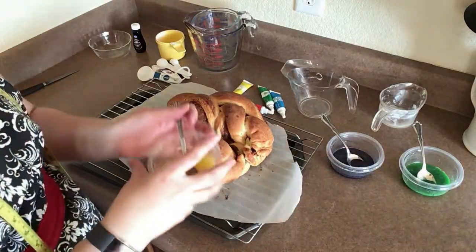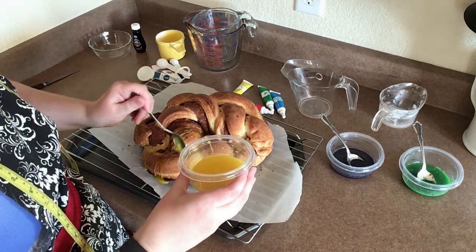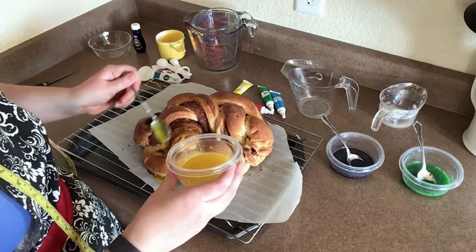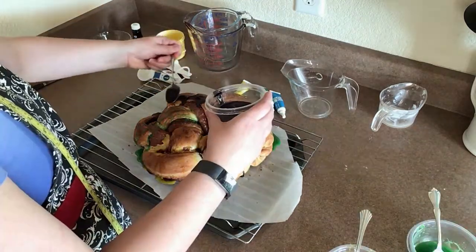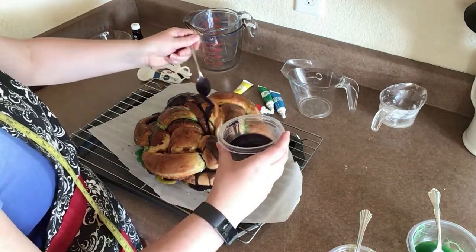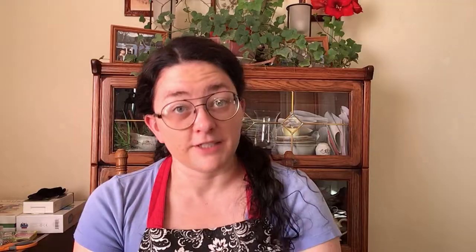King cake is typically described as a braided circular or oval cake that is actually more similar to a brioche bread than a cake, and it is covered with icing and sometimes sprinkles. For an extra festive flourish the sprinkles can be colored in the official Mardi Gras colors — green, purple, and gold — supposedly green for faith, purple for justice, and gold for power. Another tradition of king cake is that there is usually some trinket, toy, or more commonly these days a plastic baby hidden in the cake, which we'll discuss further as we start making our own. Let's get started!